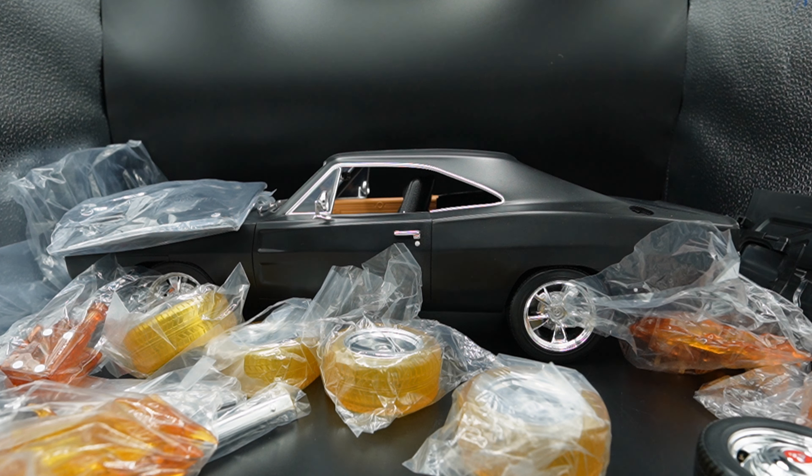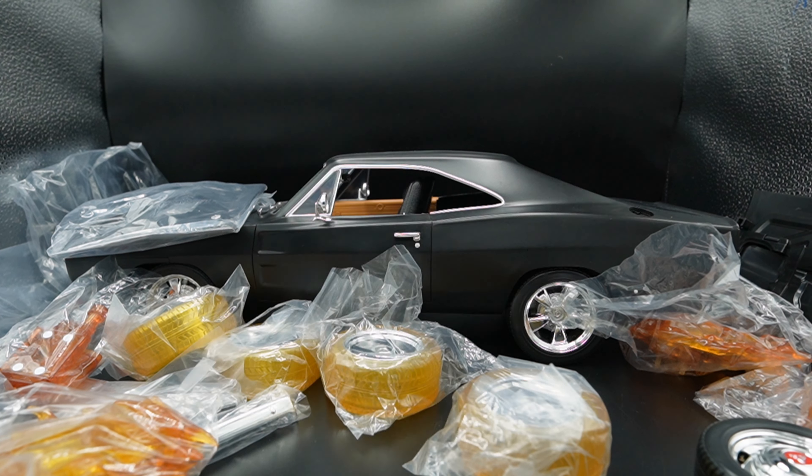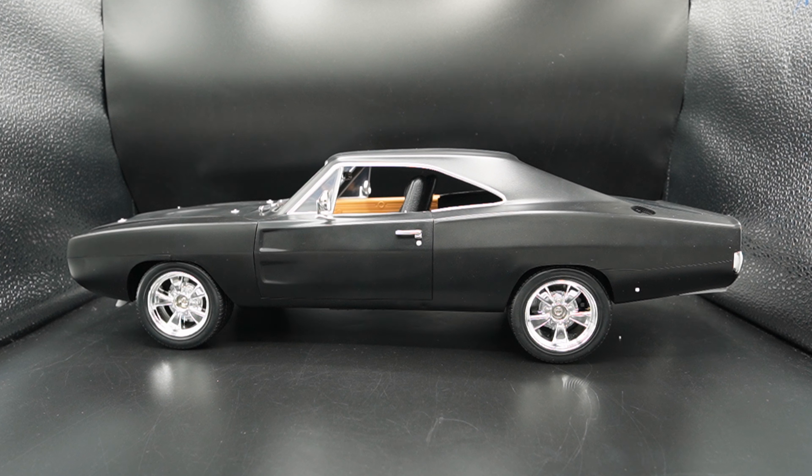Let's move all the stuff out of the way and check out the design. As you can see, this looks just like the Dodge Charger — Fast and Furious, Blade, the Ghost Rider car. Whatever you want to name it, it looks just like it. It looks phenomenal.